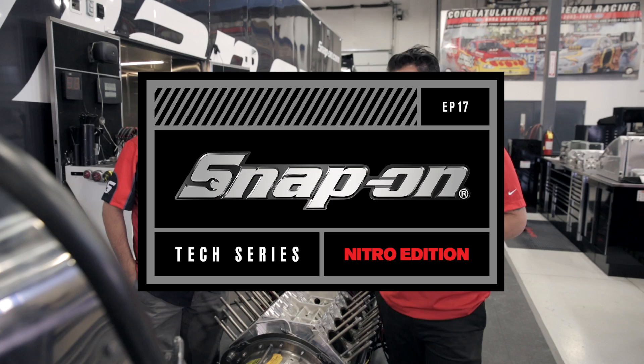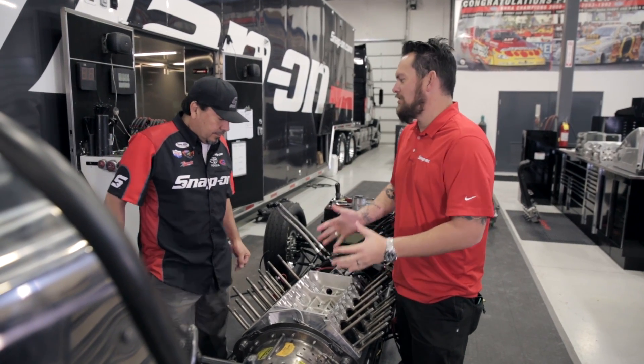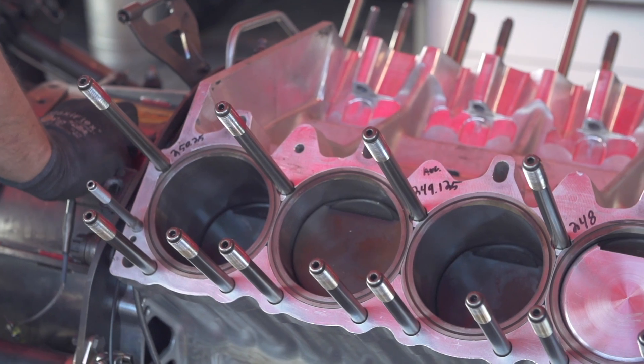I'm Jared DeAnda. This is Snap-on Tools Tech Series Nitro Edition. Alright crews, now we've gotten the blower off, we've got the heads. This is the foundation of your race engine, better known as the block.